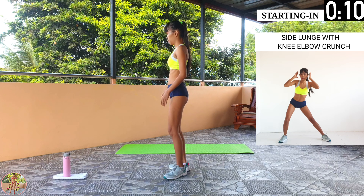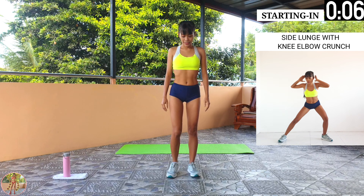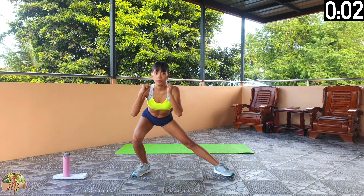Side lunge with knee elbow crunch. Do a side lunge, and when you come up, lift your knee and do a twisting crunch. Begin side lunge with knee elbow crunch.